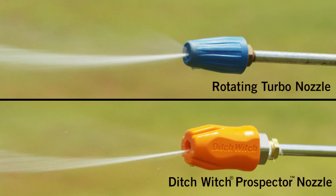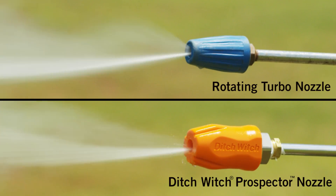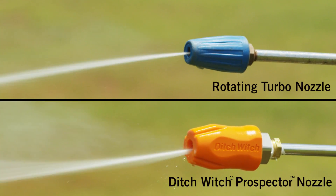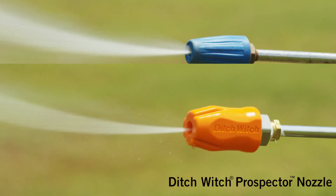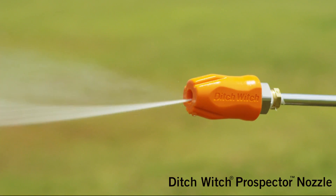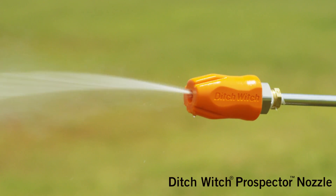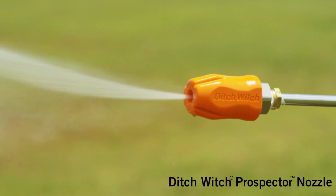Nozzles used for exposing utilities must be a rotary or spinning type nozzle. These types of nozzles emit a rotating conical pattern which is effective for excavating soil but gentle on utilities. Testing shows that the new Ditch Witch nozzle is an excellent nozzle for preventing damage to utilities. It is extremely efficient for excavating while using less water than most other nozzles.